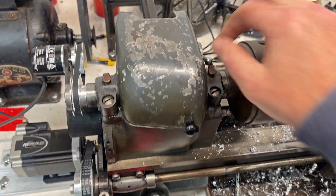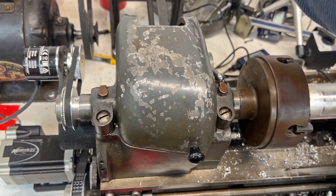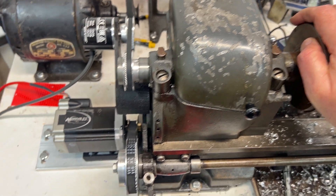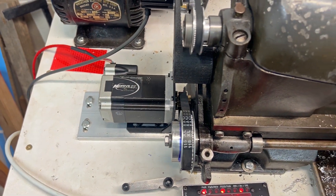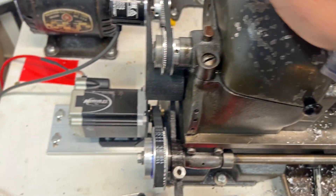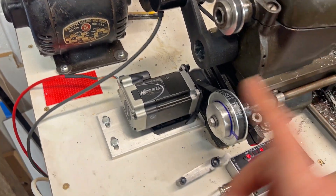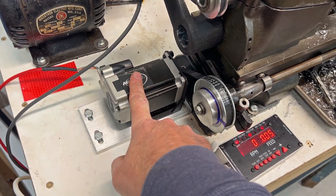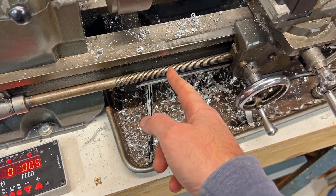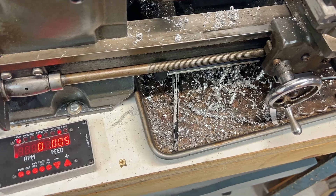I've been threading so let me loosen this so I can actually turn it. The clicking you hear is the stepper motor — as the spindle turns, it's read by the encoder, and the encoder translates that to the number of steps for the stepper motor, based on the lead screw, which in this case is a 16 TPI lead screw on this lathe.